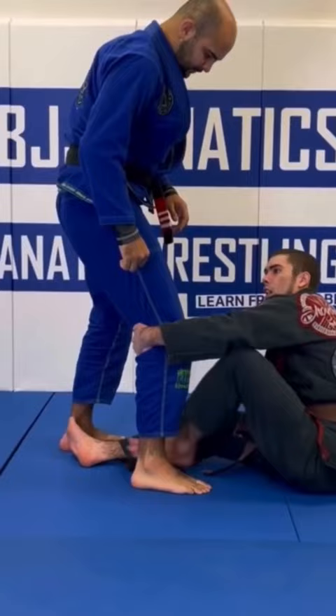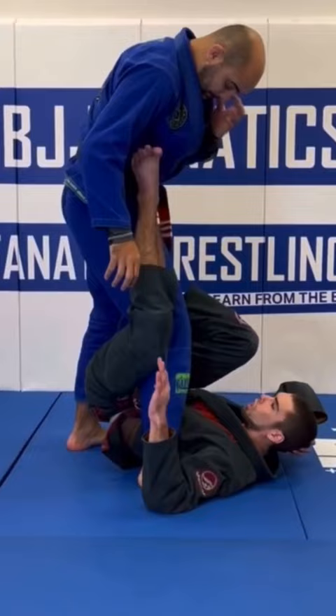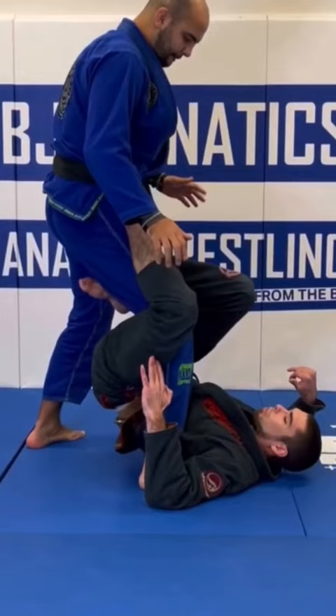Posting my foot, posting my hand, grabbing here, and I fling myself underneath. I'm trying to get my foot exactly on his hip bone. That way when I attach, I'm picking this up.